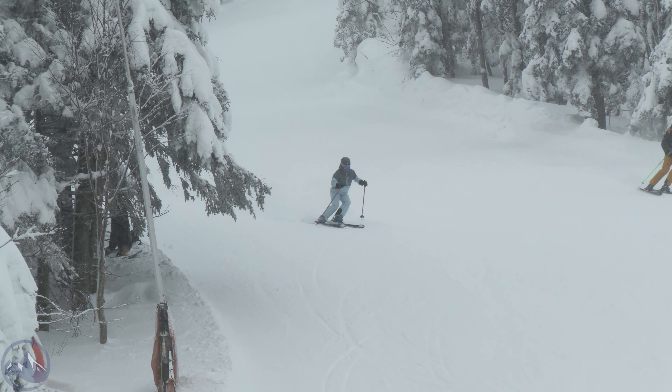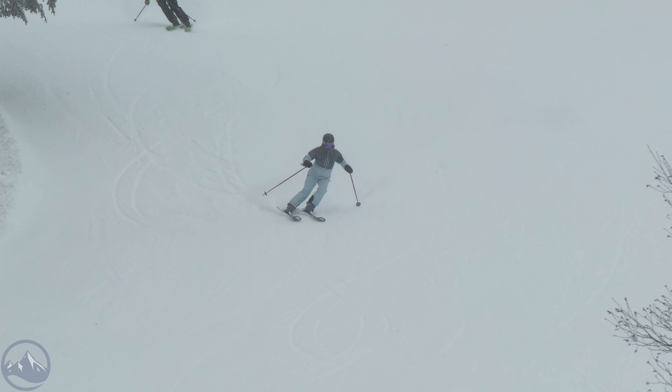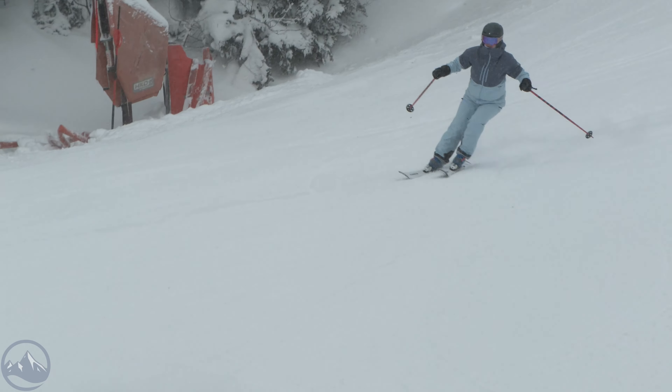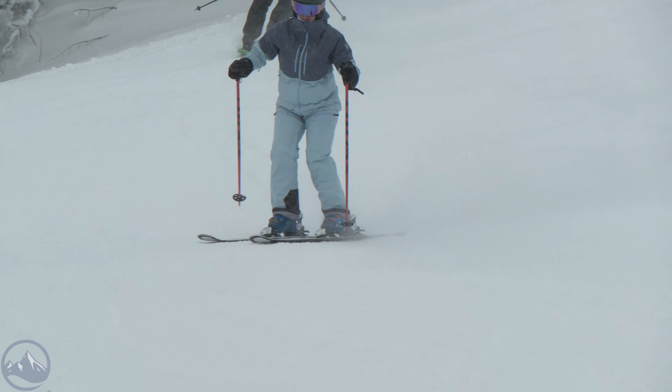Hey skiers, it's Bob with SkiEssentials.com. Welcome to our 2025 Ski Test. I've got a Kastle Marble 84 for you today — a really great blend of frontside and all-mountain performance, with a little bit more of an emphasis on that frontside carving ability. Pretty cool stuff from Kastle going on.